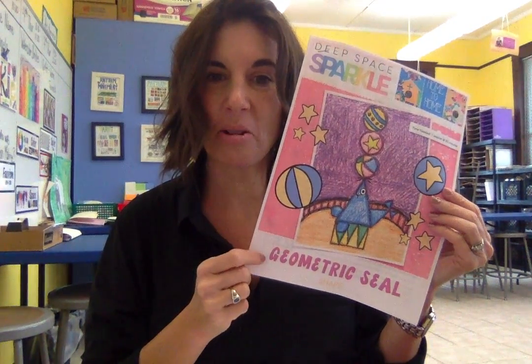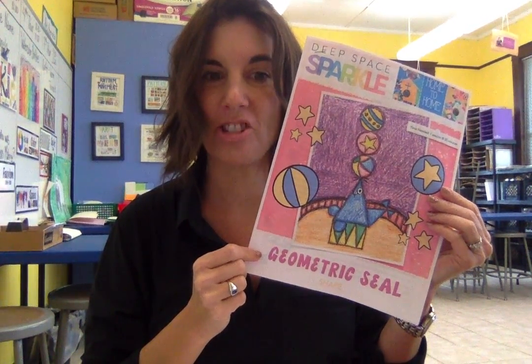Hi everyone. In today's video we are going to learn how to draw this geometric seal.